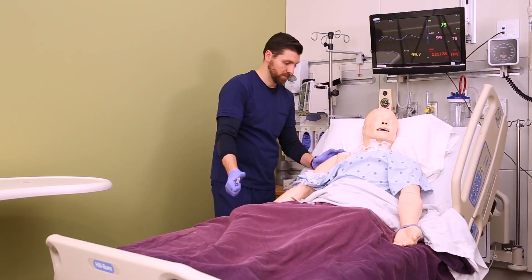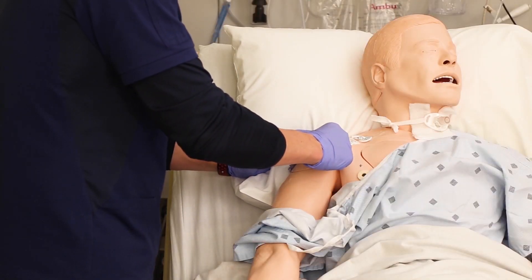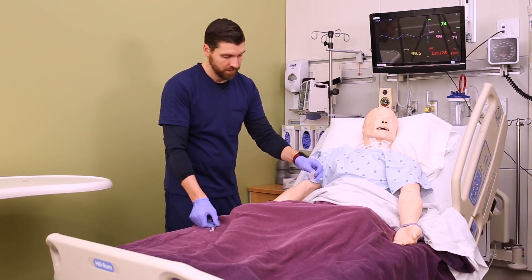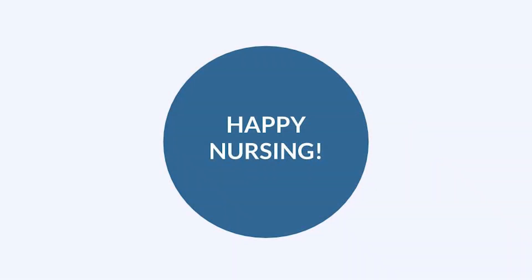That creates the Z-Track to prevent any irritant meds from getting back up to the skin. You can apply gentle pressure with gauze and cover the site with a band-aid. Make sure that you activate the safety device on your needle or throw it directly in a sharps container. Document your administration and monitor the patient for the effects of the med.